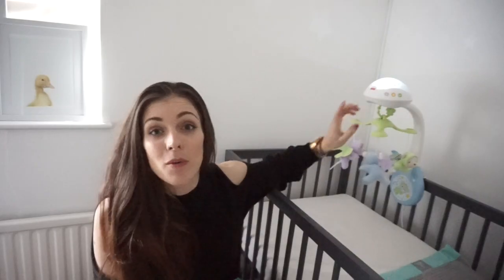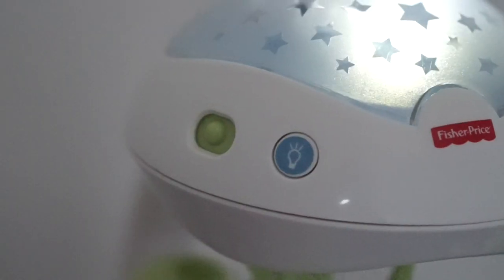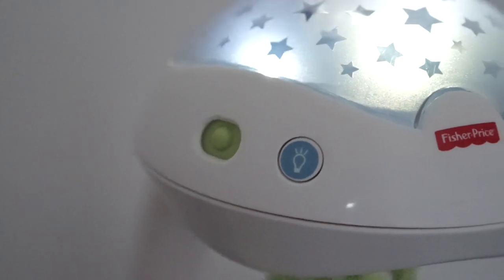This one has over 30 minutes of music, which is a combination of nature sounds, lullabies, and white noise. That's brilliant because some babies just have white noise, some have lullabies, some have nature sounds — so it's great that you've got the choice of all three. The projector has little stars on the top, and as the light moves underneath, it projects the stars onto the ceiling and walls. Jensen was really mesmerized by that — he's always loved watching moving things and lights, and especially when he's tired it helps him drift off.